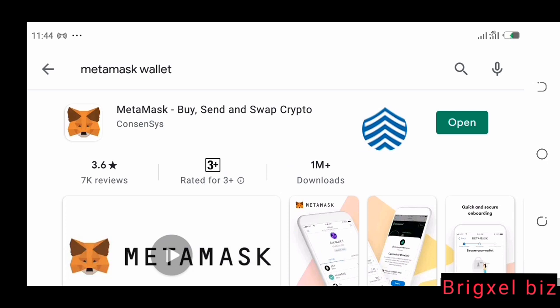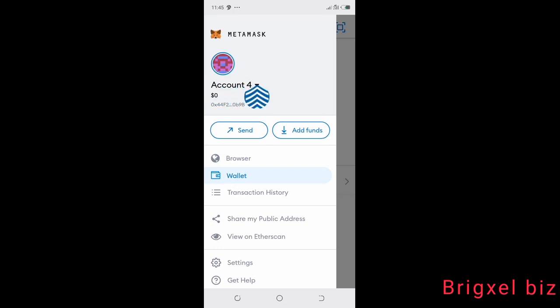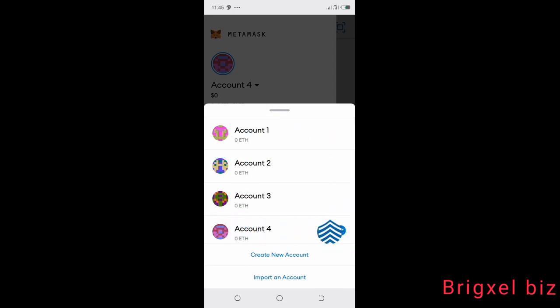Once you are done with that, the next thing is to log in. I am now logged in. If you look closely, you can see it says 'Account 4' — I already created some accounts here. When you first log in it will say 'Account 1.' If you want to create more accounts, click this button here and it will show you the different accounts you have. To create another account, click the 'Create' button and in a few seconds it will generate and display the new account.